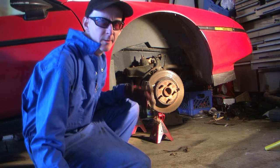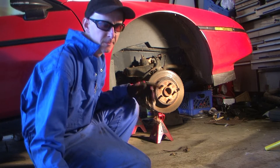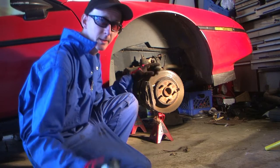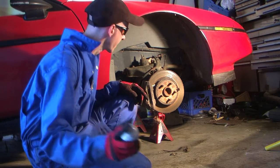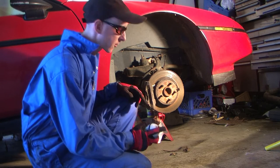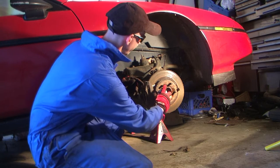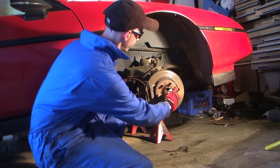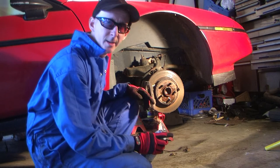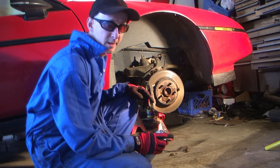I'm going to assume that you know how to take a wheel off. If you don't, don't continue any further - hire a professional. The first step I would suggest as soon as you remove the wheel is use some PB Blaster and just load up your hub if you plan on replacing your rotors, because they can be a huge pain to get off. Just let that sit while you work on everything else - maybe every 5-10 minutes just hit it again.